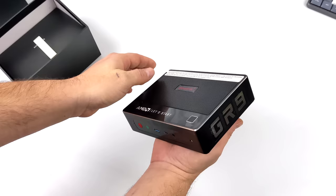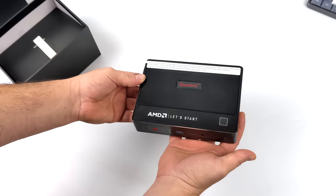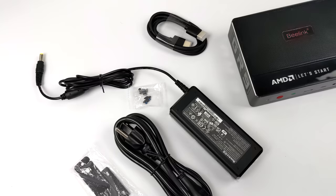I've always been a big fan of Beelink's GTR cases. They've used these on a few in the past, but this one is a bit different. On the top here, we have an AMD logo that says Let's Play, and this is actually backlit with a white LED. Inside of the box, you're going to receive a mounting bracket, a 90 watt power supply, a six foot HDMI cable, and of course the PC itself.